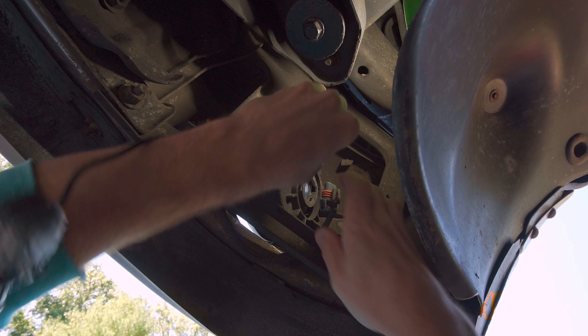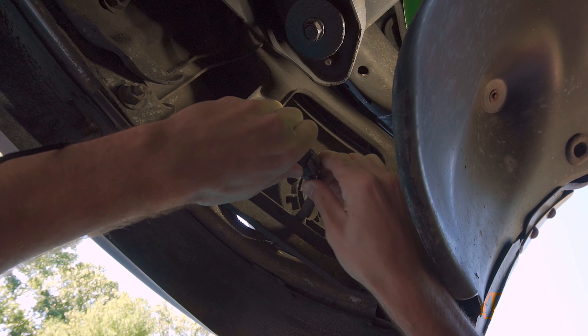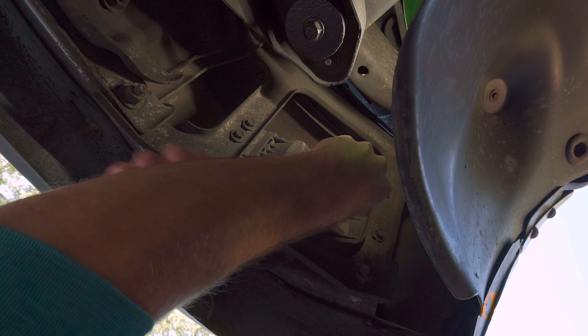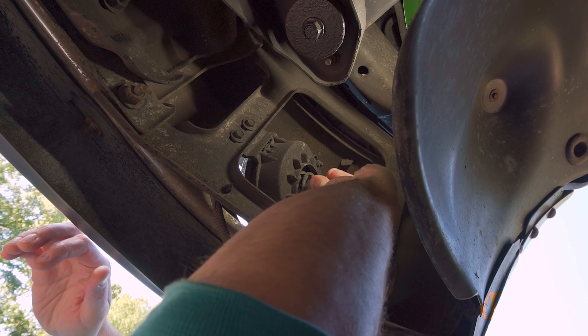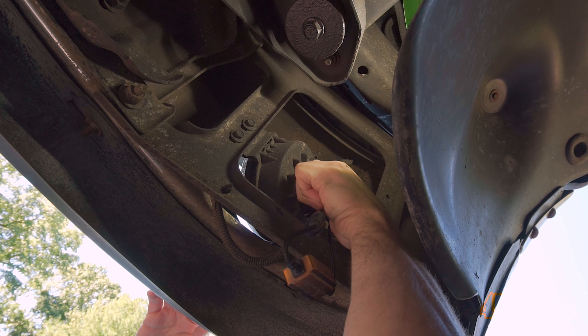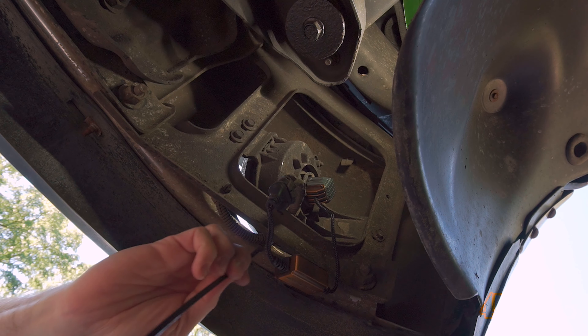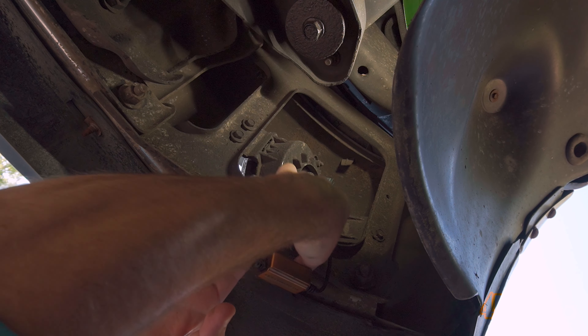Plug in the connector on the new LED bulb. Make sure the wiring isn't twisted, then install the new bulb into the housing. Make sure it is seated correctly, then rotate clockwise to lock into place. After that, tie off the driver so it doesn't get damaged — this can be done with a cable tie.